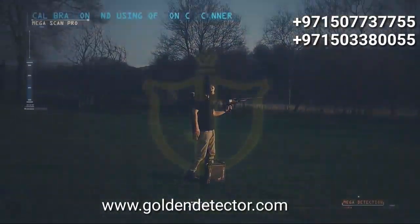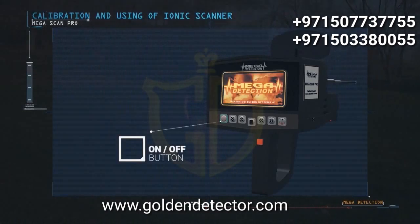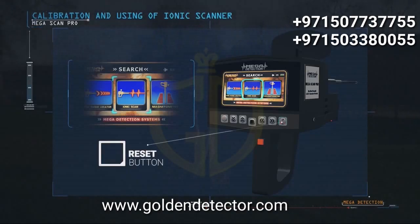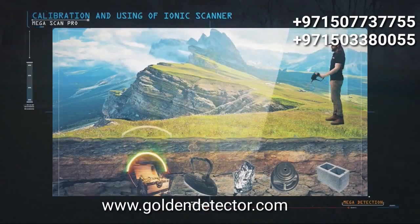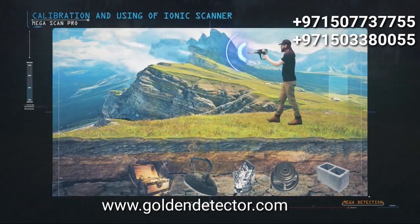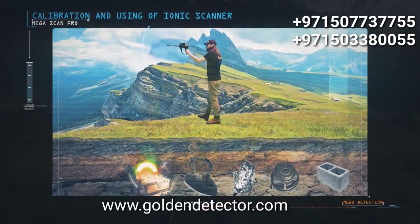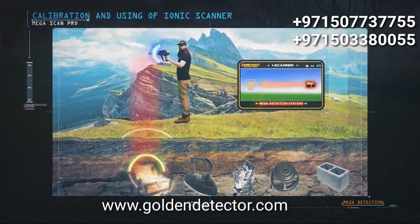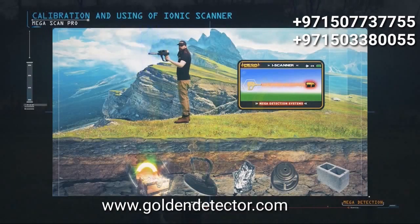Calibration and use of the ionic scanner: when the device is turned on, select the ionic scan system from the system selection screen. When starting the system, reset it first by pressing the reset button. After calibrating the device, start moving left, right, and a few times up and down slightly as you walk with the device. When the device detects a target, it will make a synchronous sound alert with vibrations on the search screen — the stronger the signal, the higher the sound alarm and the more vibrations. The ionic system can be used from different positions and heights from the ground surface and is not affected by walking speed at all.